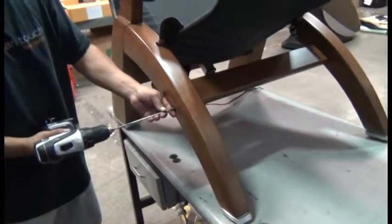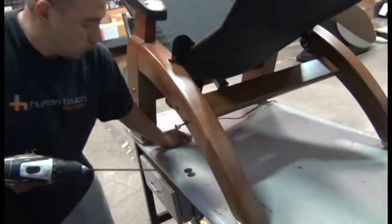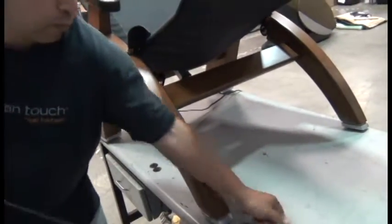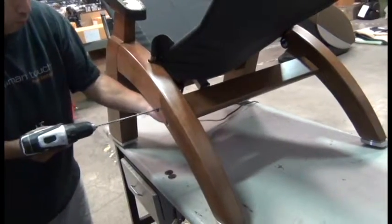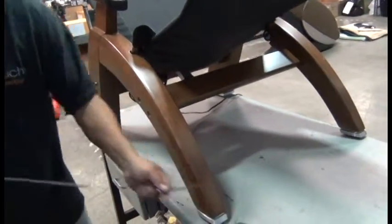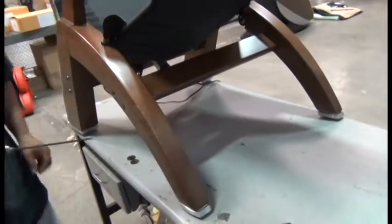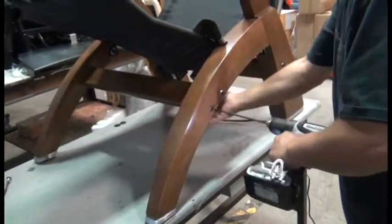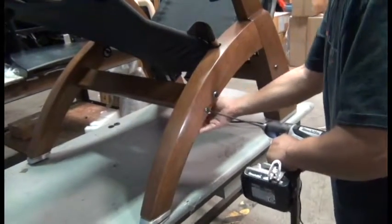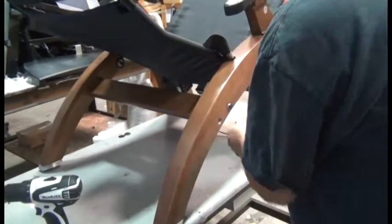Then we need to completely remove the two sets of rear screws. Be sure to retain the barrel nut if they fall out of the stretcher bar. If they don't, you'll need to manually remove them because you need those to reinstall the new stretcher bar. Also, be sure to leave the washers on the screws as they are. Again, retain the barrel nut if it falls out.